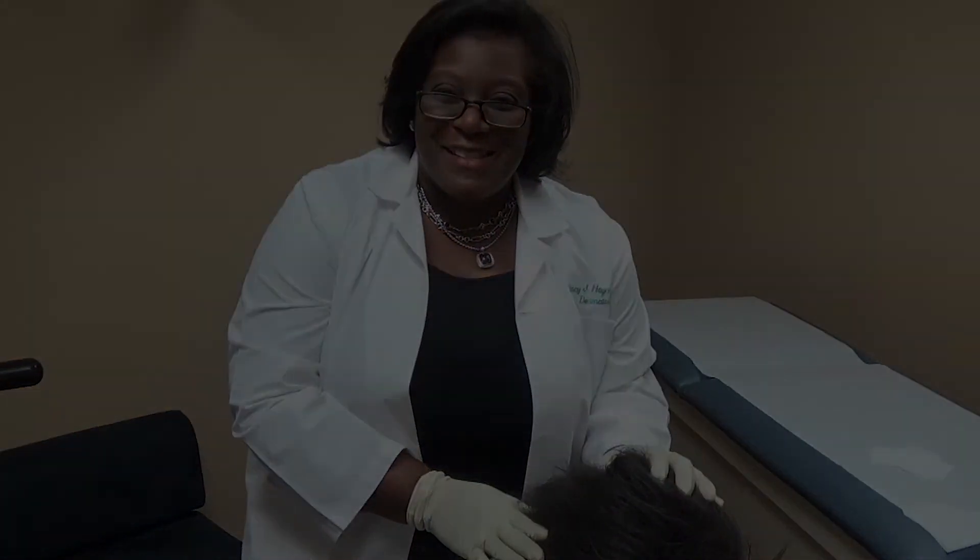We're all finished and hopefully our patient will be happy. Don't forget to get your before and after pictures so that way you can show your patient their progress. Thanks so much for being a part of Platelet-Rich Plasma Talks with me, Dr. Stacey Haynes.